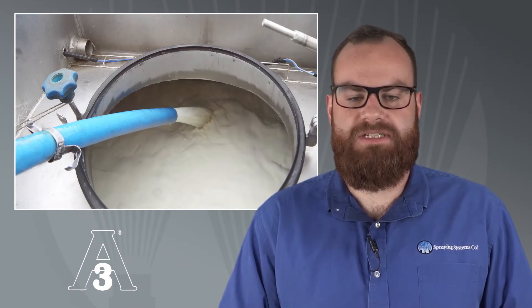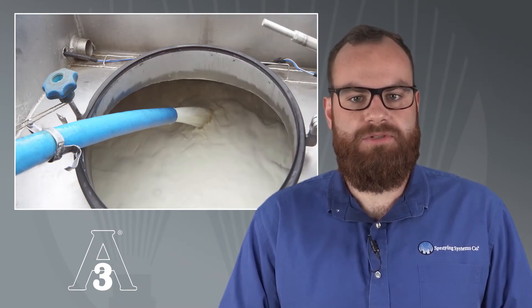The TankJet 78M is ideal for use in tanks and vats in dairies and a wide range of food processing facilities, including nutraceutical and non-alcoholic beverage production. It's a great fit for any operation where food contact and sanitary design are required.